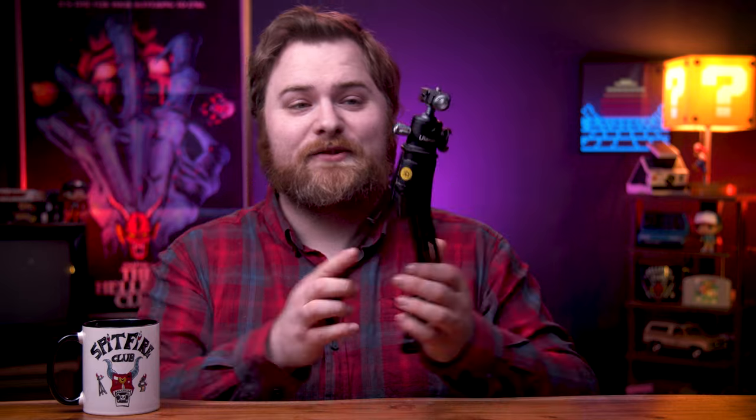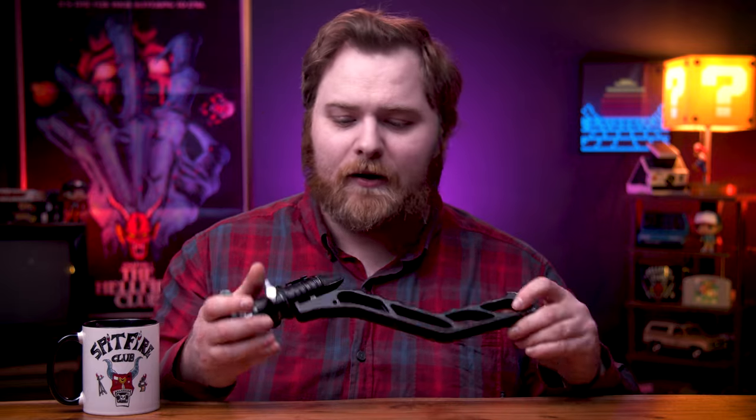I used to use a Gorillapod and over time the balls wore out on it and I noticed my camera starting to droop, and that's not good — especially if you're putting a really nice high-end expensive camera on it, because that camera could fall over and get damaged. So I pretty much just chucked that away and have been solely using the SwitchPod since like 2019. I use it for digital photography, video, and instant photography.